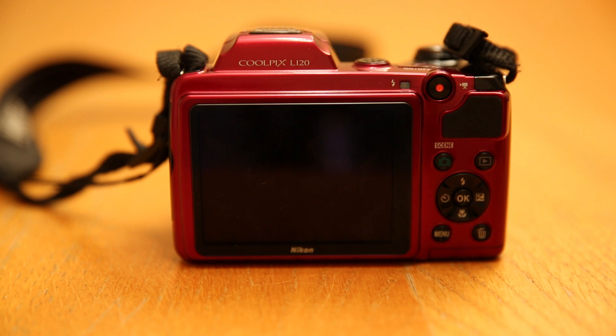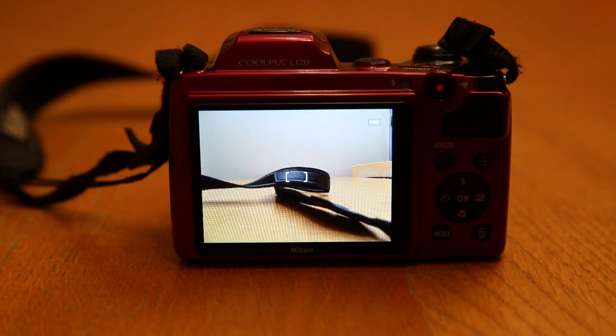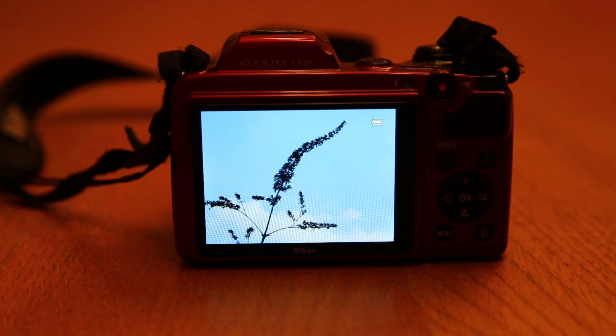The screen size on the Coolpix L120 is 3 inches, and it has a resolution of 921,000 dots. We have our main control centre. Now I'm going to turn on the camera. This is the camera turned on — as you can see, I have just my main camera screen and it is a pretty good picture. You get to know your battery on the top right. Here is an example of one of the photos I've taken; my mode was macro. This camera is surprisingly good quality for a Coolpix, though it doesn't have the option of manual and auto focus like a digital SLR, but it's still a pretty good camera for its price.